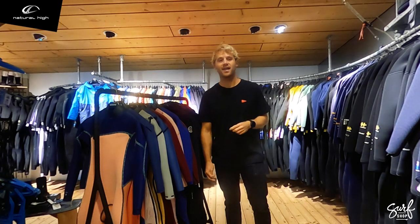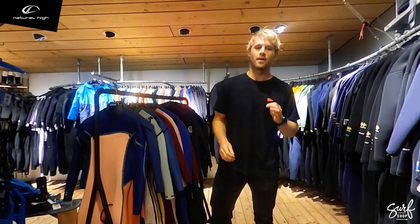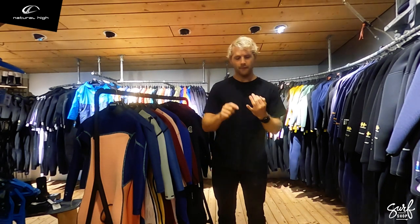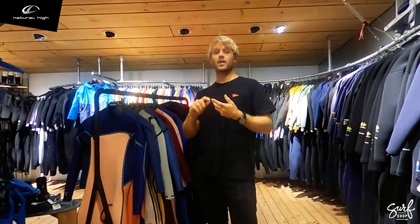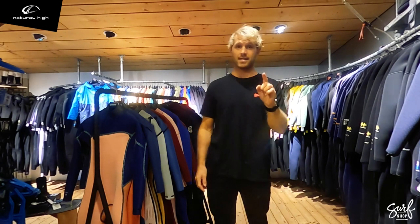Hi guys, this is Ted from Surfshop Nature High, and today I want to talk about how to choose the right winter wetsuit. There are four things you want to consider when buying your new wetsuit: how do I choose the right size, what kind of thickness, what kind of sports I'm going to use it for, and what's my budget? But first, let's talk about the basics.